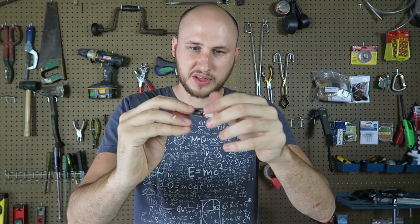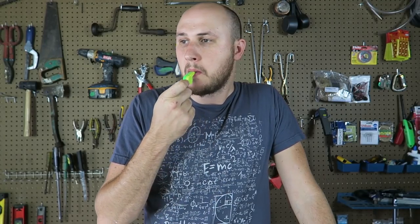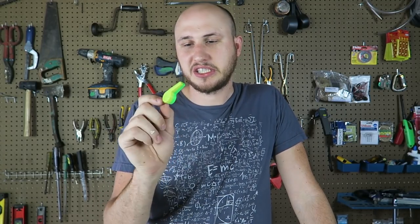It tastes just like a very sugary gum. And a Tootsie Roll, which is awesome — it will give you a bunch of calories, that's for sure. I love Tootsie Rolls. Whistle, let's see how loud it is. I guess it's pretty loud.